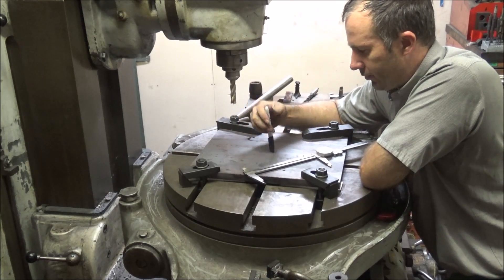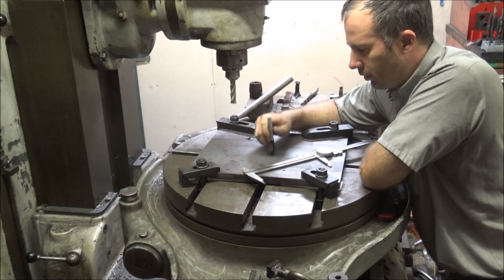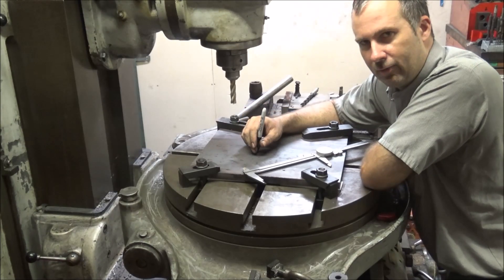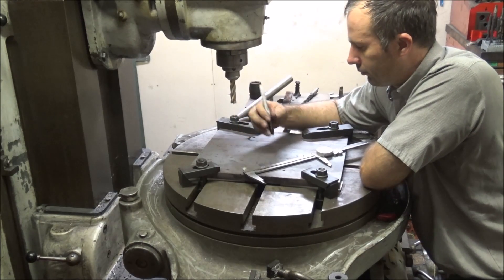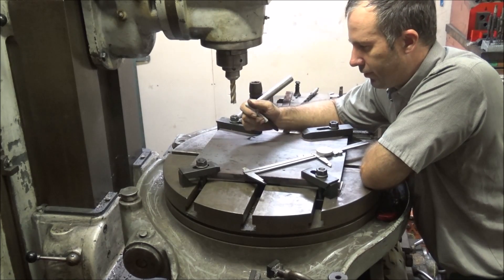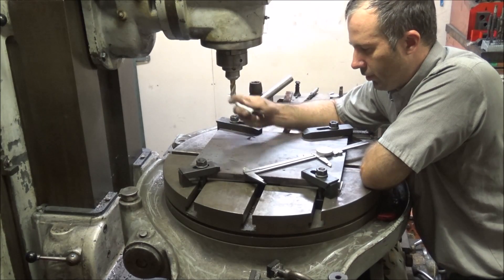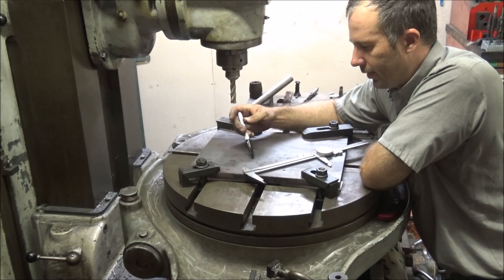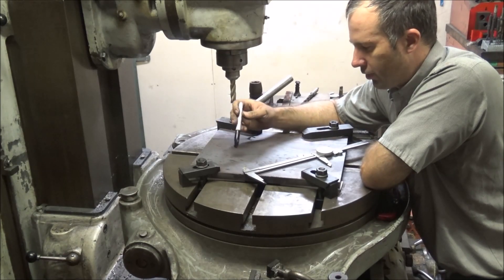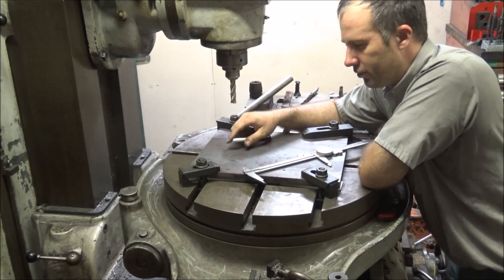And I kind of want to find the center of this plate. It's nothing super super critical — I don't need to be within a thousandth, but within a sixteenth of an inch would be good. So what I'm going to do is the method of intersecting arcs to find the center of this. I know how long the plate is, so I want to use my calipers at a slightly longer than halfway point and I'm going to try and scratch on here — I'll try and highlight it so maybe you can see it because I barely see the scratch marks.